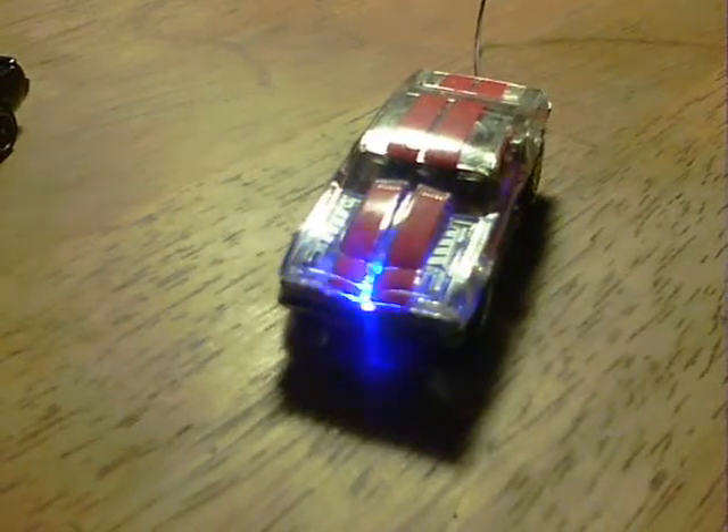This looks even better when I turn the light off. There we are — it lights up pretty much the whole car. So there we are, that's the Knight Rider lights project.